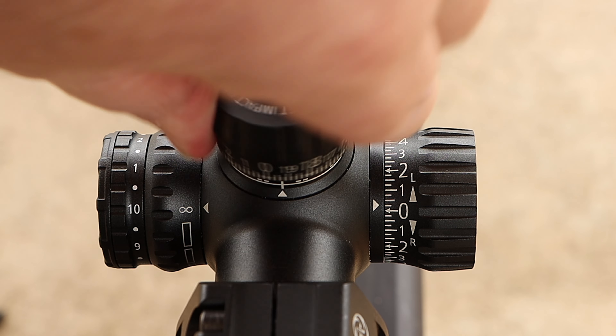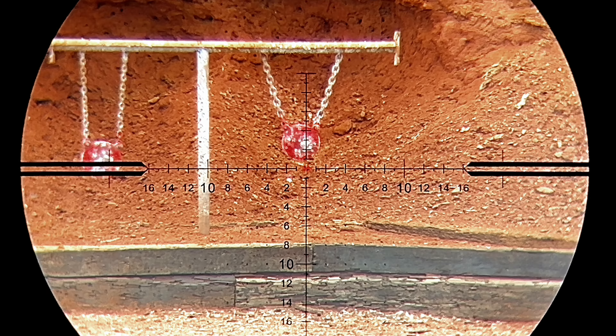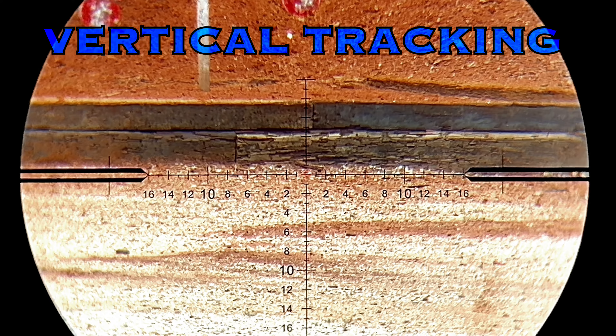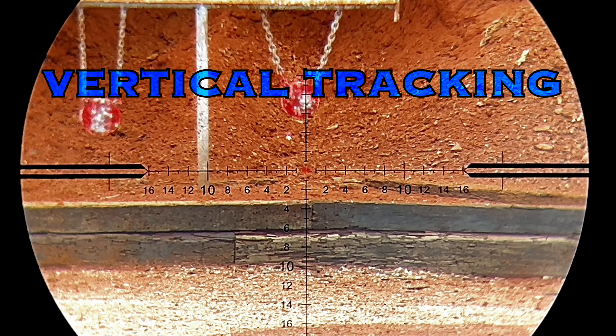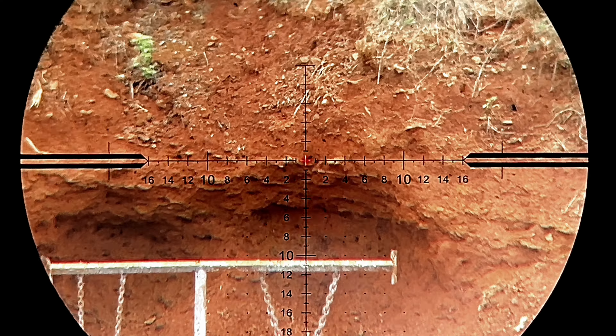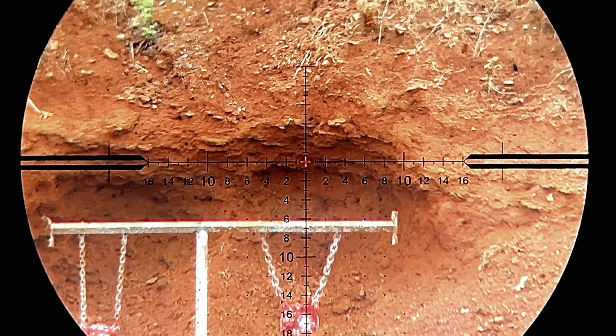There's a nice touch on the top turret — it says 'quarter MOA' and 'bullet impact up,' which will keep a lot of guys from getting confused about which direction to move the turrets when chasing their point of impact.